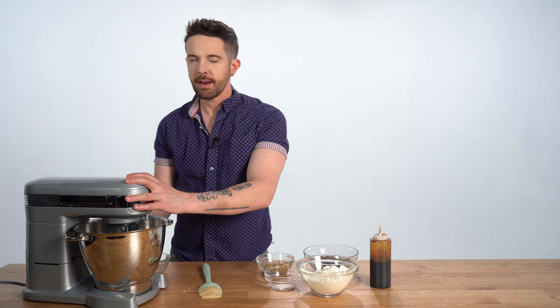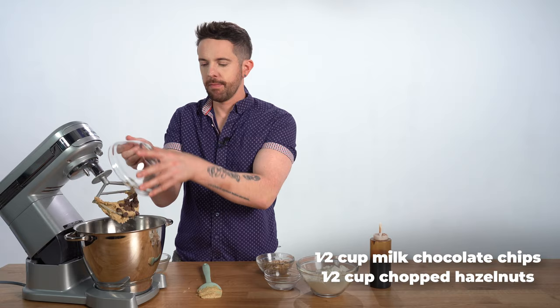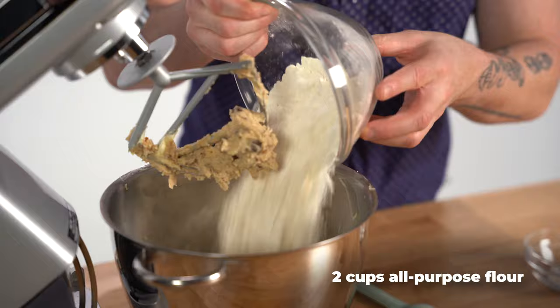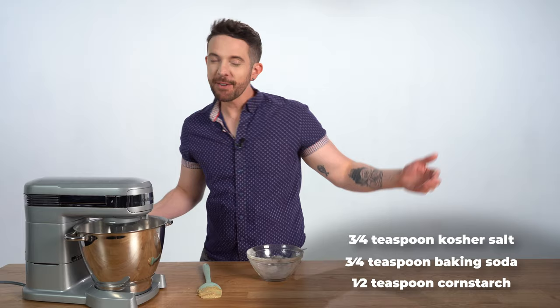Now we're gonna add the chocolate chips and the hazelnuts and get those incorporated. Does anyone eat hazelnuts not with chocolate? Are they always with chocolate? They have hazelnut paste - it's good. Doesn't it taste like chocolate? No, it tastes like hazelnuts. Everything's nice and incorporated. I'm going to add my flour and my leaveners. We're gonna mix it on low until it becomes dough.